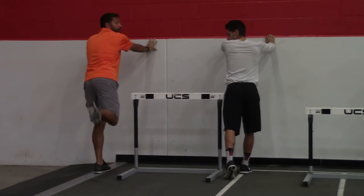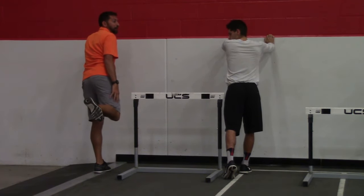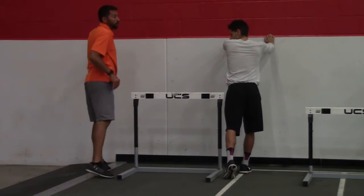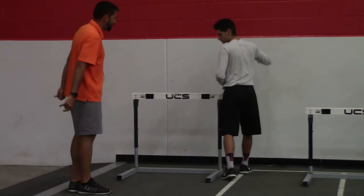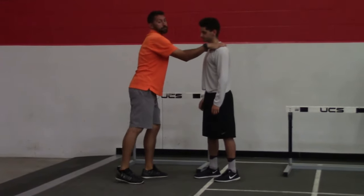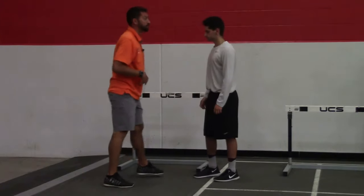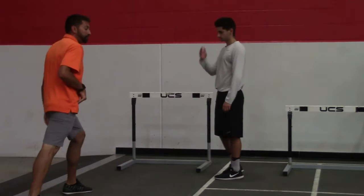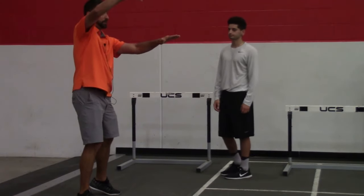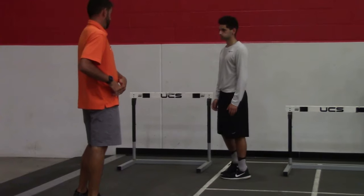If the heel coming up is the first thing that happens, the knee stays down — the knee can't go very high with the foot being higher than the knee. Think about it like you're kneeing someone in the chest. If I'm kneeing Danny in the chest, does my knee go like this first? No — it is driven from the hip. Same thing with trail leg: you've got to drive from the hip, and the foot trails the knee. It does not come up first. Keep the heel down by driving the knee up with the hip joint.